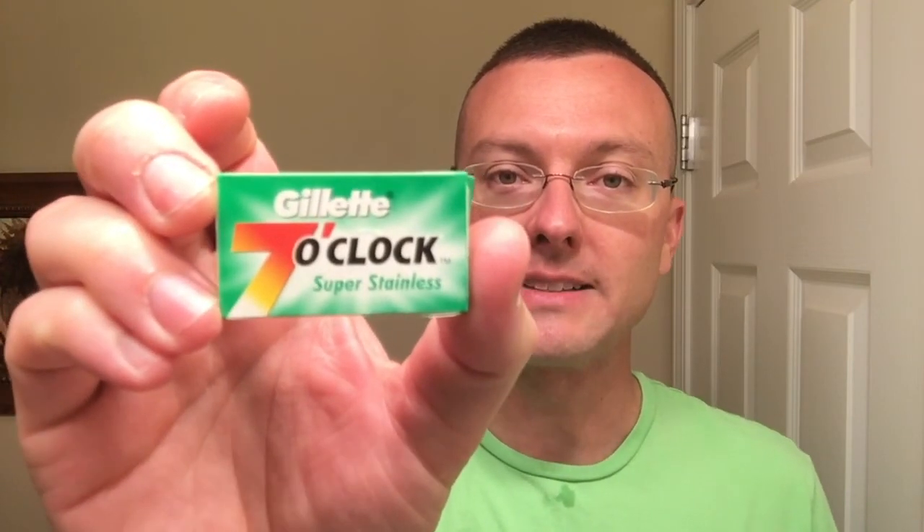Be interesting to see what your thoughts are out there as far as the settings and how many passes you would need — those of you that own a Variant. And then the blade that we use — I didn't show the wrapper, I just showed the blade and the razor. But this was the Green Pack, the Gillette 7 O'Clock Super Stainless. We'll be using those this month throughout my various razors all the way to the end.